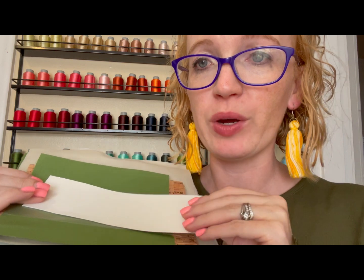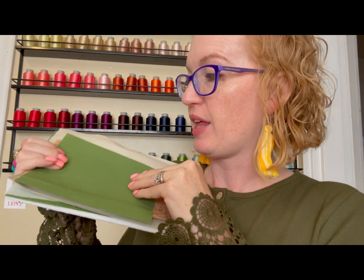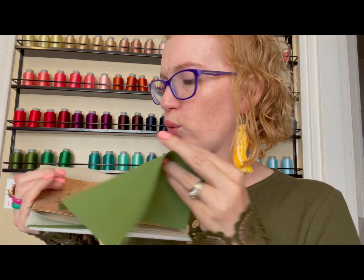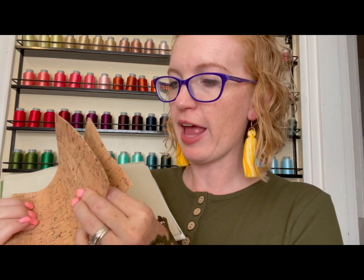It looks like we have a beautiful piece of embroidery leather, which is so much fun to embroider on. Because it's embroidery leather, we have a little piece of wash-away topping to put over the top — that helps keep everything in place and lifts our stitches up out of the leather, so they don't sink in. Then we have some beautiful green — and this is embroidery leather too! There are two pieces, so we'll put them on the front and back.